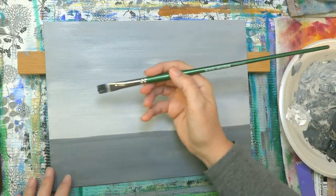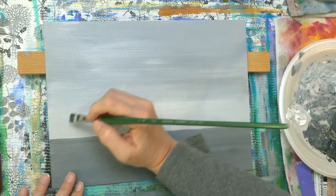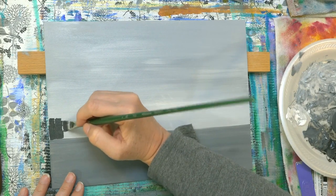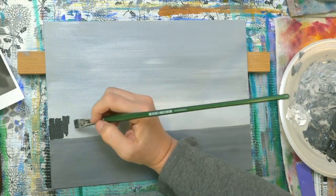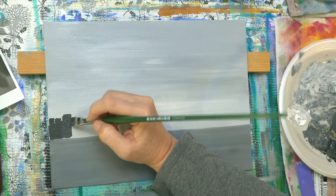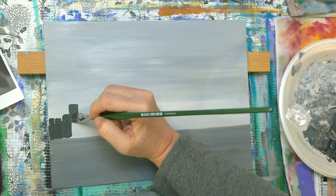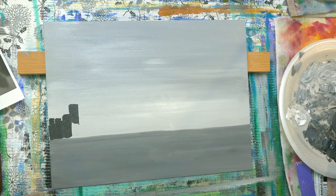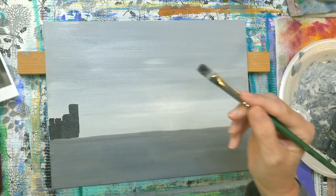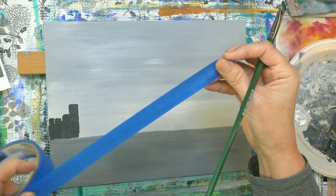I'll go ahead and use the smaller brush first — this is my number 6 Bright, about a half-inch brush — and I'm just going to lightly kind of sketch in as I go, very random. These don't have to be perfect, but I'm just going to go by my photograph here. I'm putting in these dark colors first because they will give us something to work off of. This one is the kind of third darkest, and not going all the way black because I want to use some black later.